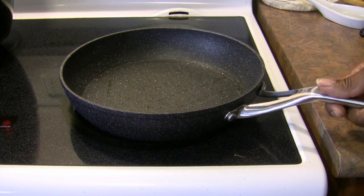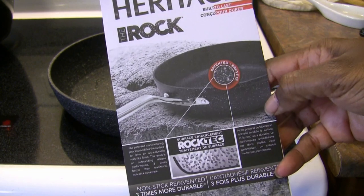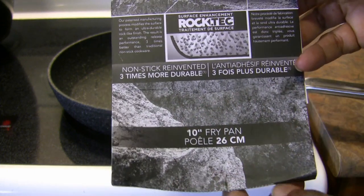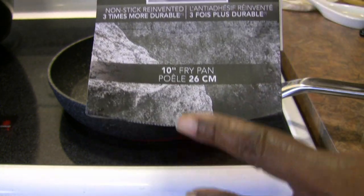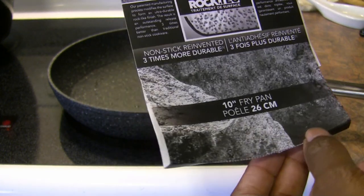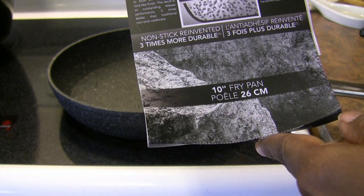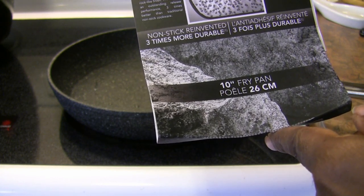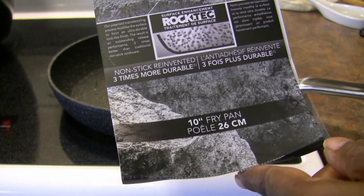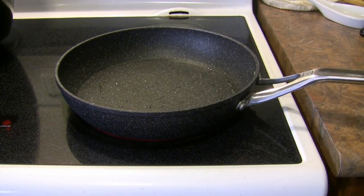It's time for another product review. This time I'm reviewing this pan — the Heritage The Rock nonstick frying pan. It says 'nonstick reinvented, three times more durable.' This is the 10-inch pan. I got it on sale; it was originally $99 at Canadian Tire and I got it for $25. Their patented manufacturing process modifies the surface to form an ultra-durable rock-like finish, with outstanding release performance three times better than traditional nonstick cookware.